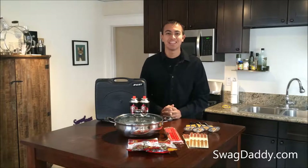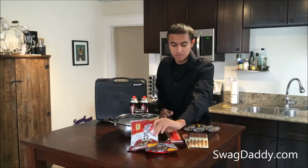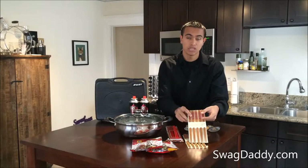Hi, my name is Robert with Swag Daddy and this is the Asian Hot Pot Starter Kit. What's included? You have two hot seasonings, you have ten pairs of Melamine bright colored chopsticks, and you have ten pairs of wooden chopsticks.